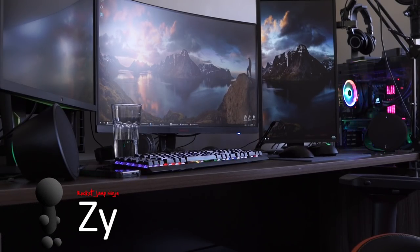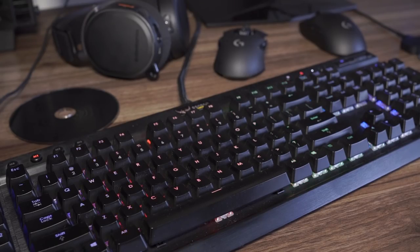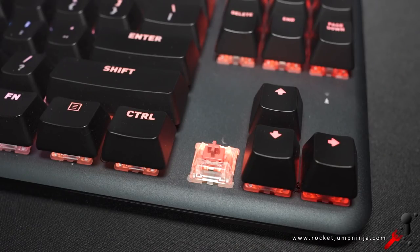I have two computers — one for editing, the other for streaming and testing. I don't need all the extras of the Corsair K95 when I'm streaming. In fact, I prefer having the extra space. 10-keyless is great for that, and even better with Cherry MX Silent.